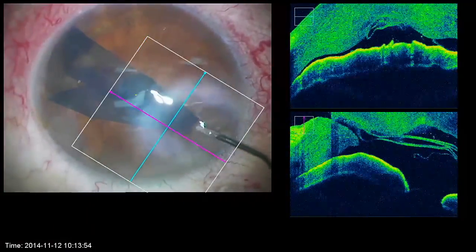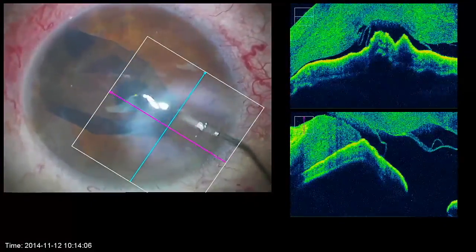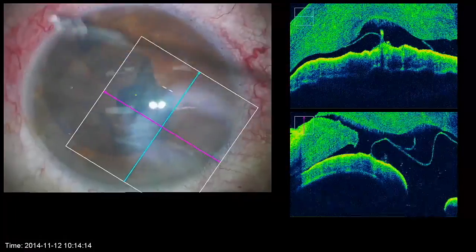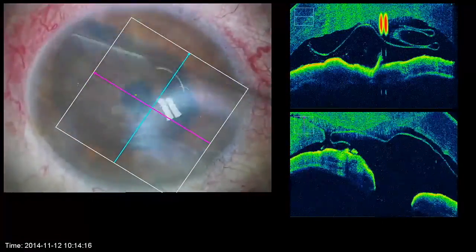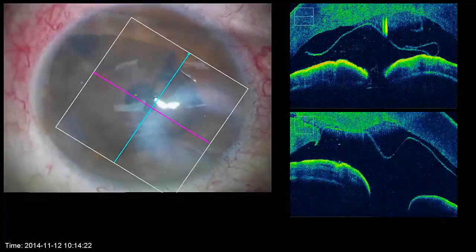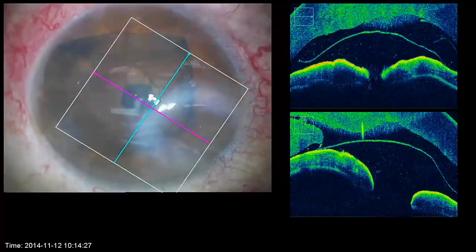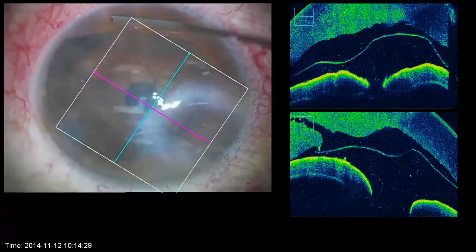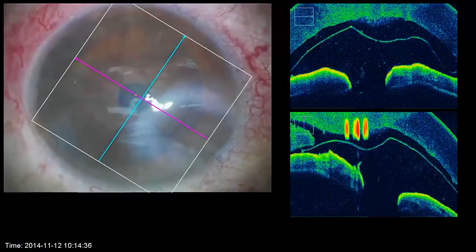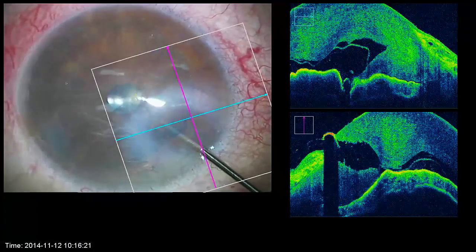There are multiple techniques used to unfold the graft. Our technique is known as tap-tap, which is performed by tapping slightly on the cornea with a smooth movement from the center to the periphery. Even here, the anterior chamber should be relatively flat, otherwise the graft will remain rolled. The intraoperative OCT can be a precious help, in particular when the graft does not correctly unfold. It allows checking the correct orientation of the graft.